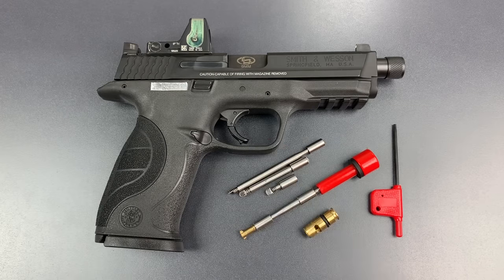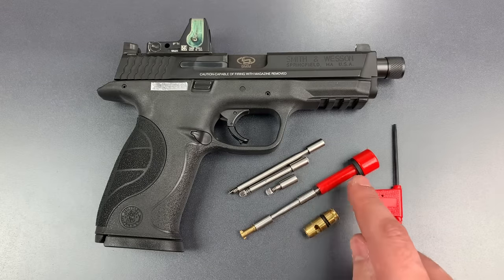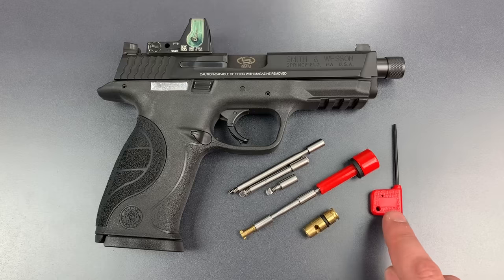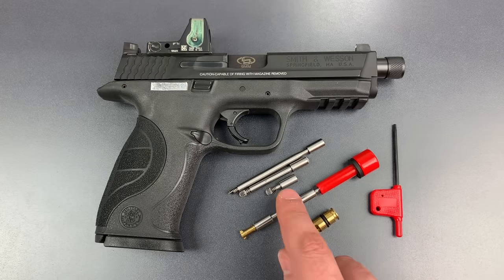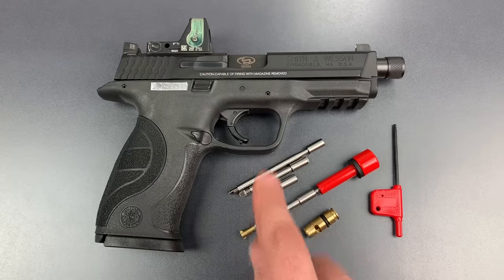The product works by first placing the cartridge-shaped device into the chamber of the firearm, and then putting this rod down the barrel and using the key to lock the two pieces together. It also comes with a number of extension rods to accommodate gun barrels of varying lengths. I have this one set up so it fits in this Smith & Wesson handgun.